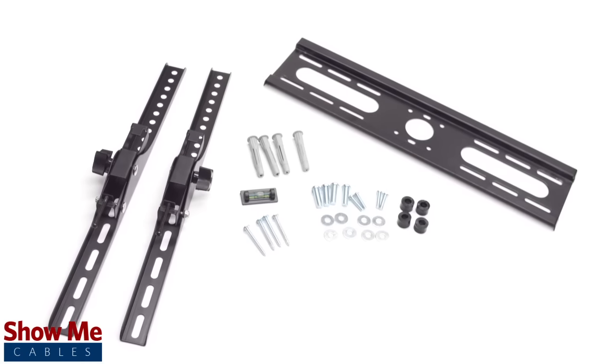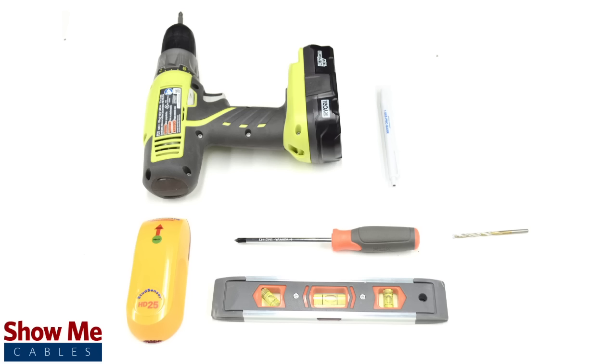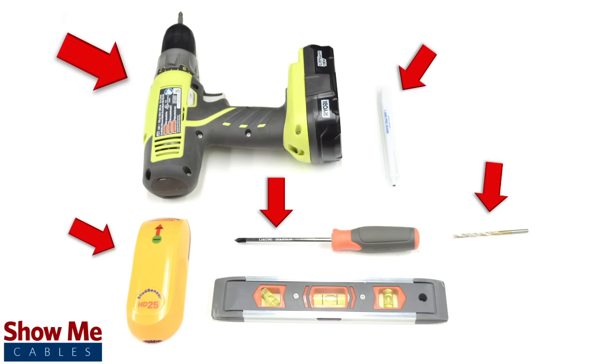Included with the bracket is all the hardware you will need to install the TV mount. The tools needed for this installation are a Phillips head screwdriver, a pencil, a stud finder, a drill with a quarter inch drill bit, and a level.